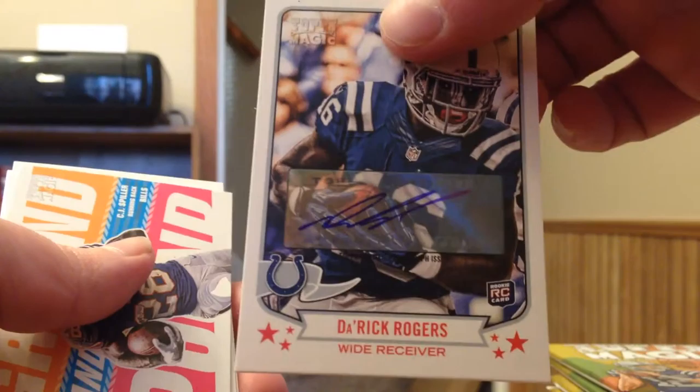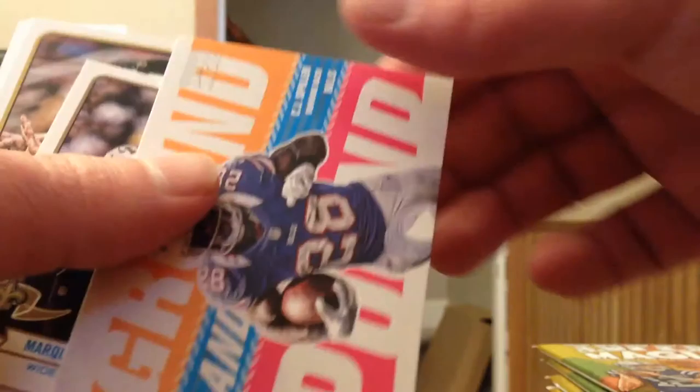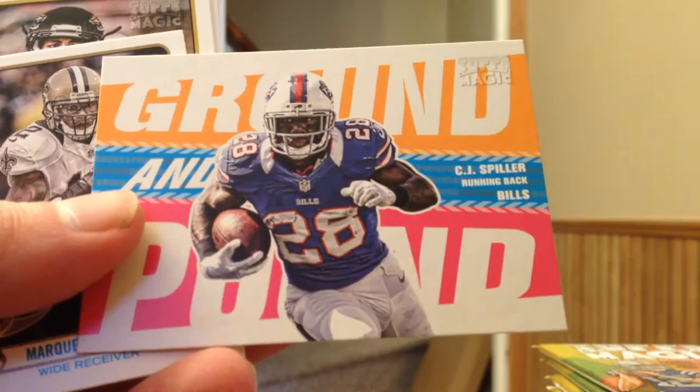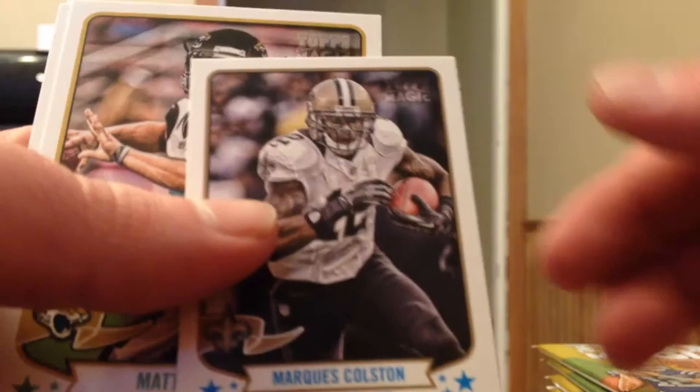Joe Montana — so there are going to be a few that are tough for me. Here's the first autograph: Derrick Rogers. Rookie autograph. If I remember correctly from the first box, all three of my autographs were rookies, so that keeps him in that same mode. Another rookie autograph — unfortunately I don't think he's with the Colts. He'll probably be cut this offseason. He really hasn't done much with the Colts so far since he was drafted in 2013.